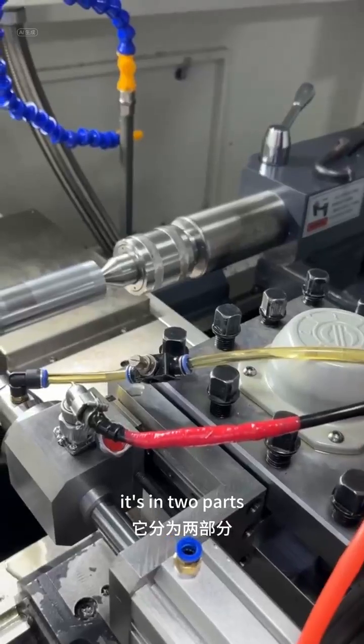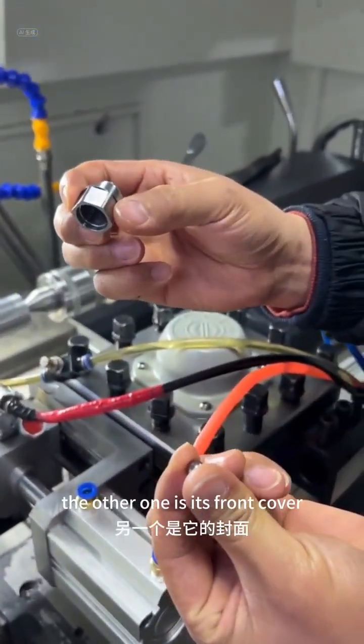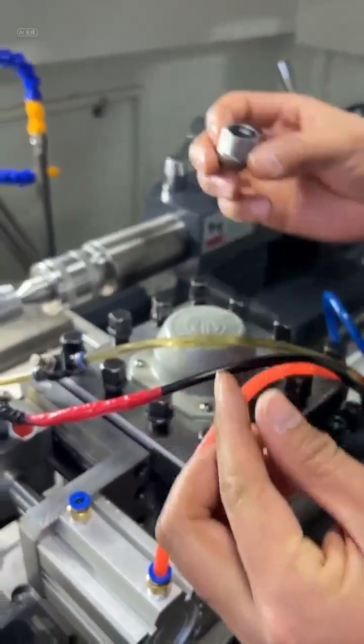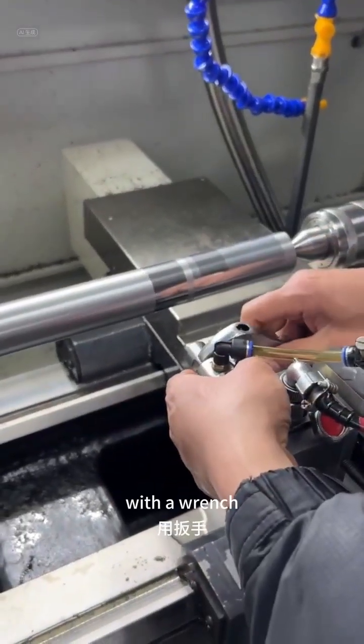It's in two parts. One is the functional ball, the other one is its front cover. So let's just swap the two parts out with a wrench.